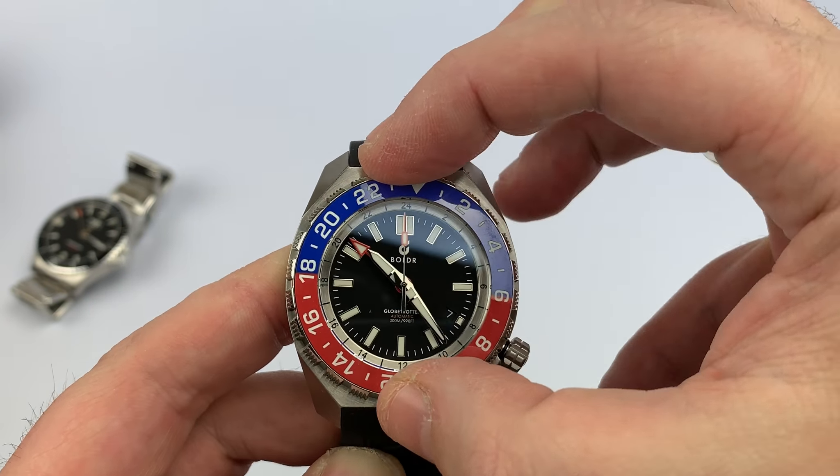Let's go ahead and give you a closer look at this dial and those markers. Moving the hands out of the way — excuse the smudges and fingerprints — giving you a closer look at the case. This is a natural rubber strap, by the way.